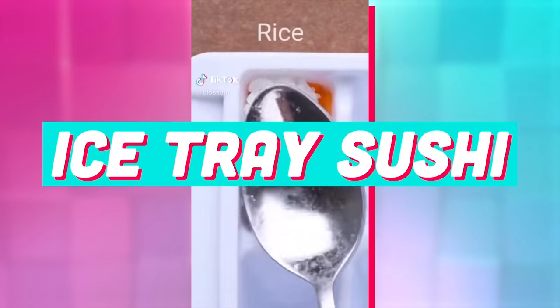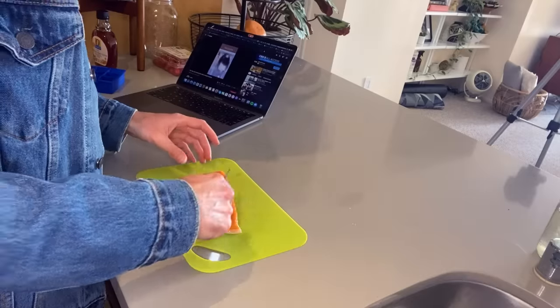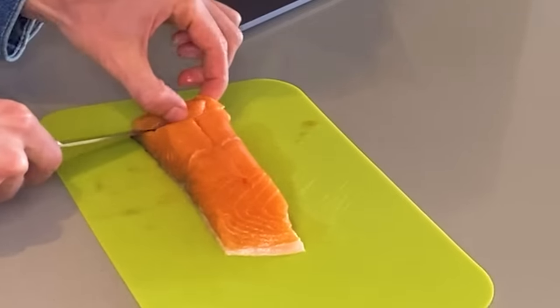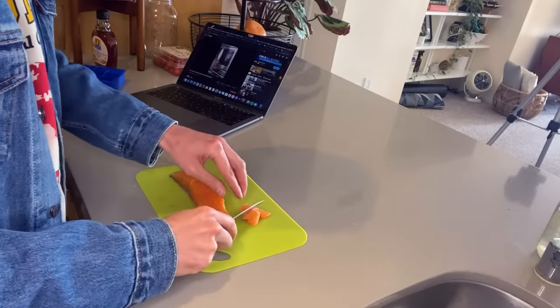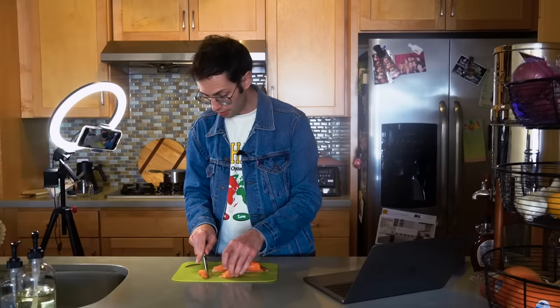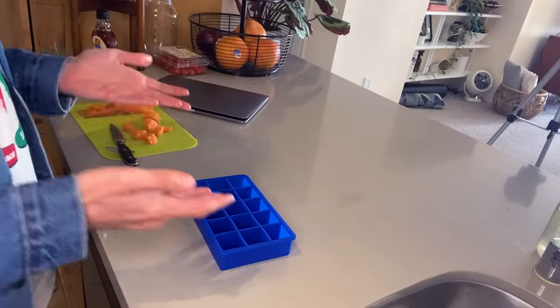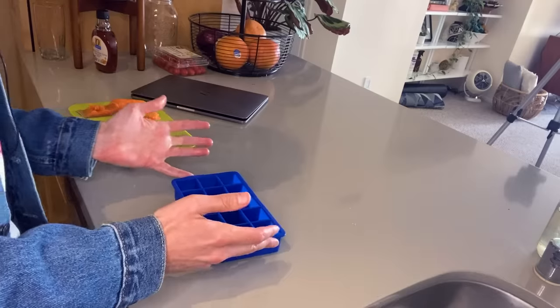Ice tray sushi! They made it look so easy — it's beautiful. I've got my salmon here, sushi rice cooking. I forget — you cut with the grain or against the grain? Look at that. I'm so terrified at the idea of making my own sushi. I was told this is sushi grade salmon, but how do you know? That's scary. I don't have a normal ice tray — I have this stupid square one.